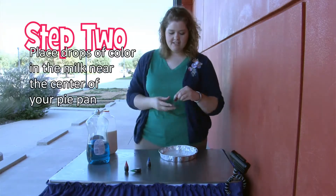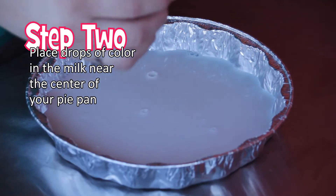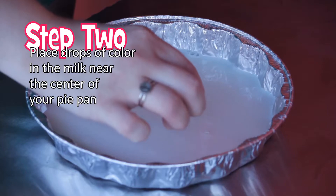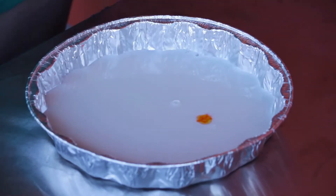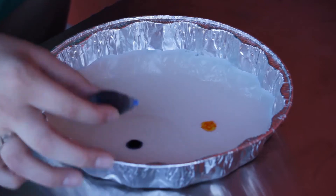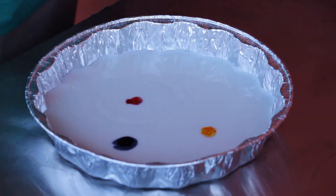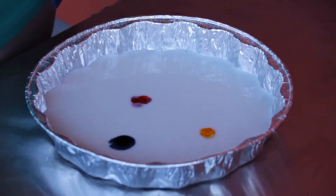We're going to take each of our colors and put a small drop close to the center, but not exactly in the center. We've got yellow, blue, red, and my favorite, green.